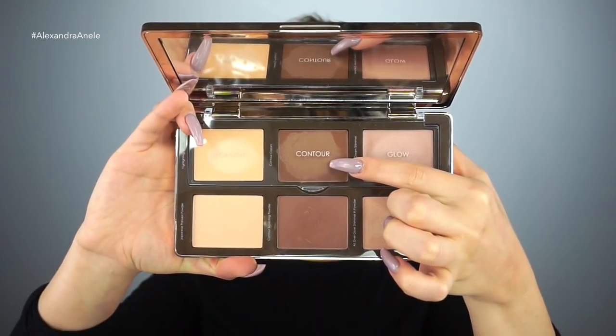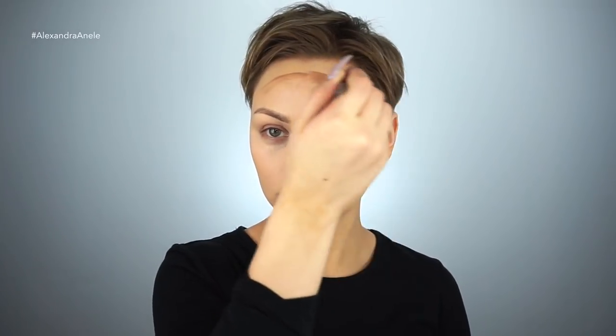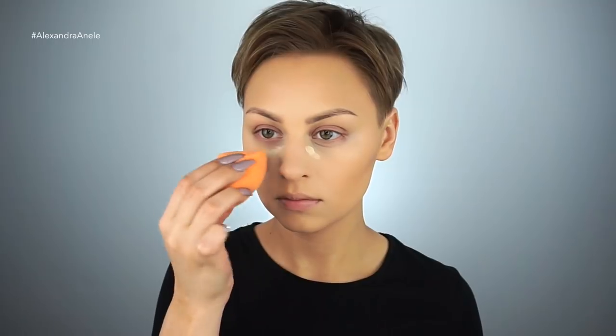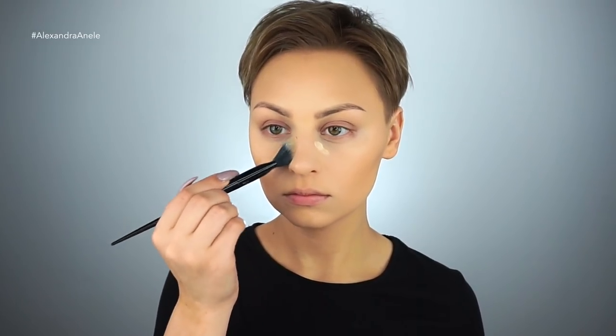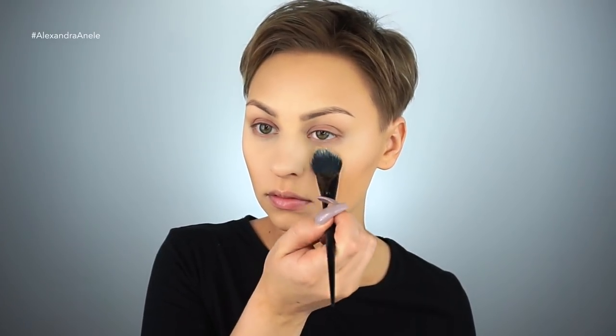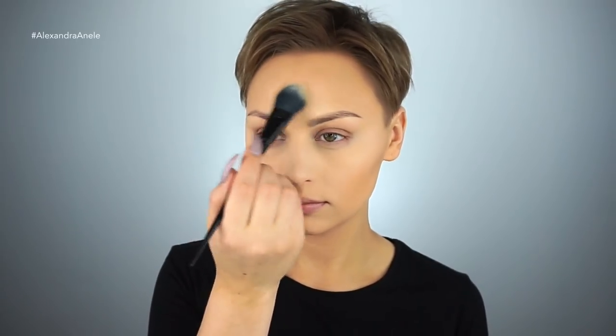To bronze, I'm using the Natasha Denona Sculpt & Glow Kit. I'm going to be using the cream. They didn't do a whole lot of bronzing back then, but she's actually quite tan, and I wanted to add a little bit more dimension to the look. To set underneath my eyes, I'm using the Kat Von D Lock It Setting Powder, applying it with the number 25 brush. I'm also going to go in with a little bit more of that concealer to prime my lids and set it with that same Kat Von D setting powder.